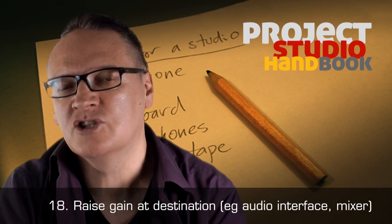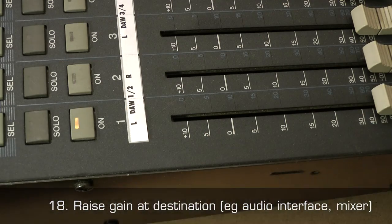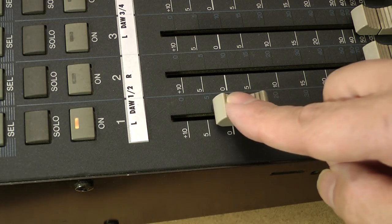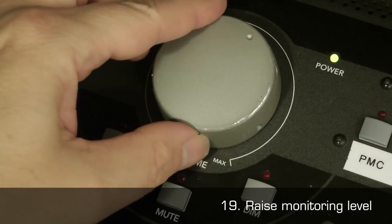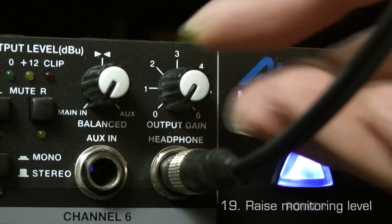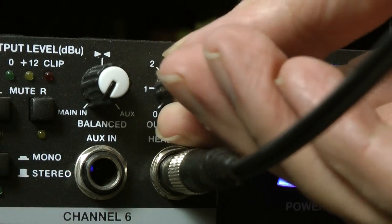18. Slowly raise the gain on the destination device until you have an average level around 0 dB. And finally, 19. Slowly raise the monitoring level and headphone monitoring level to a suitable and safe level.